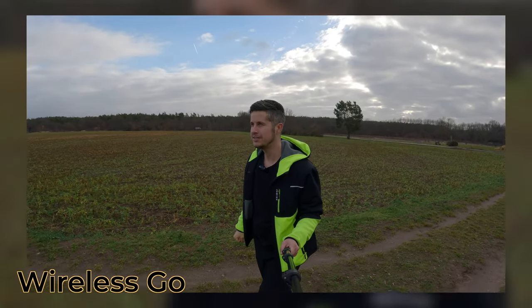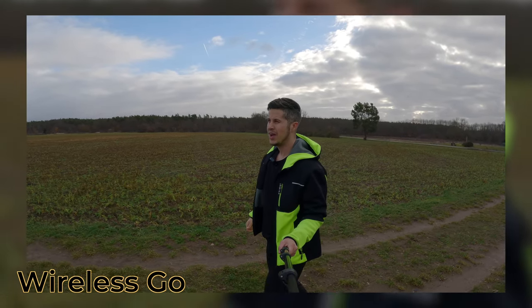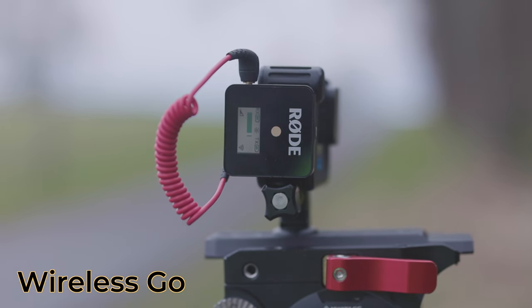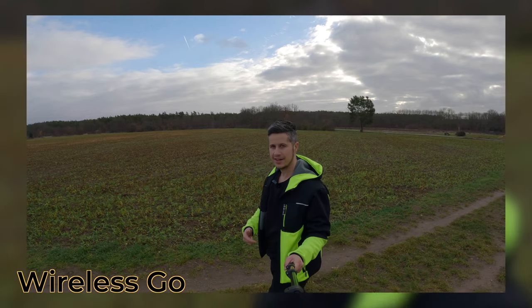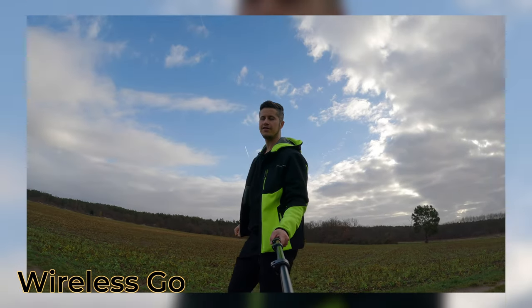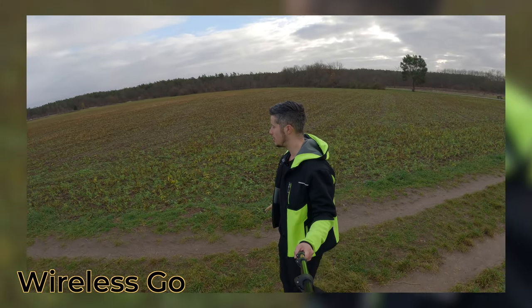Another day in German winter paradise — just joking. Rode Wireless Go without too much wind to be honest, let's see if it's good for you or not. It's now connected to my MediaMod and I'm holding the camera on a selfie stick, which gives me a different perspective, but you should be able to hear me quite well.